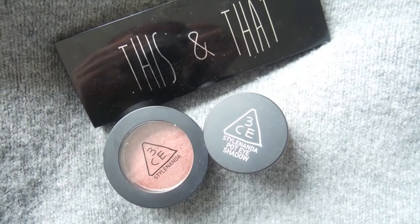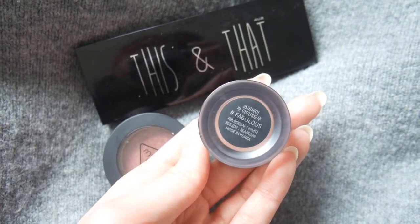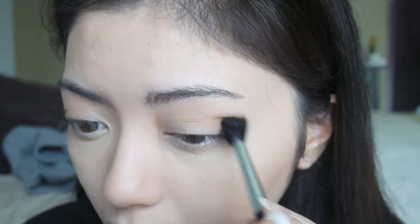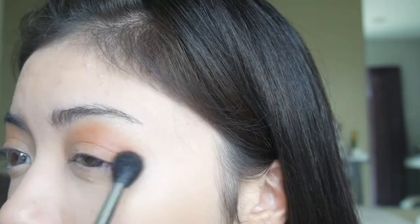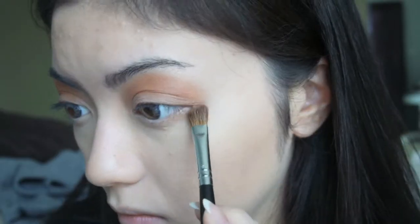These are going to be the eyeshadows I'm going to be using today. The one I'm showing right now is from For You Too — I'm not sure what the name of it is — but you can buy a single eyeshadow and any matte brown eyeshadow will do. I just put this with a fluffy brush all over the crease. Then I'm going to take this 3CE eyeshadow in the color Saturn and put that on top of the first eyeshadow — it's like a really nice burgundy. Then I'm going to take the first eyeshadow and put that underneath my eyes as well.